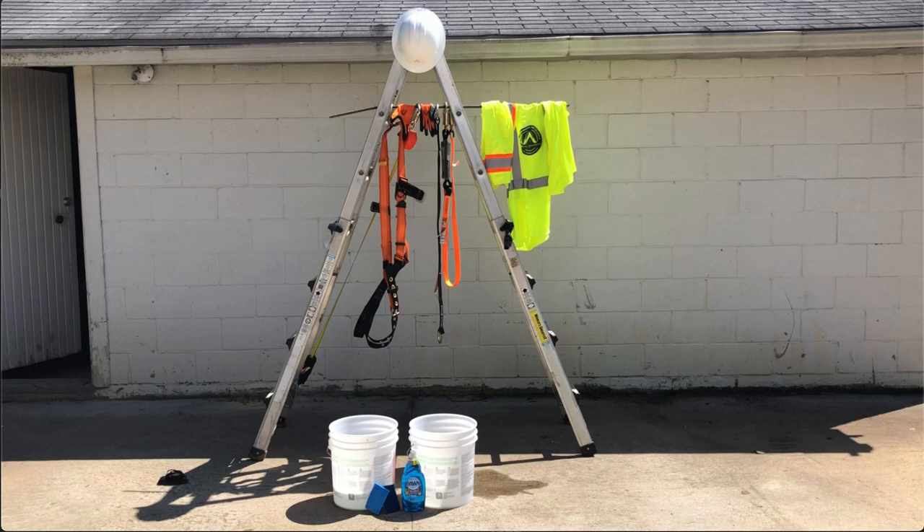Today we are going to talk about the maintenance, cleaning, and storage of your personal fall arrest system.